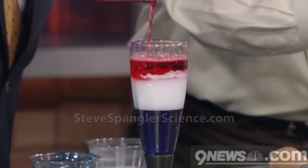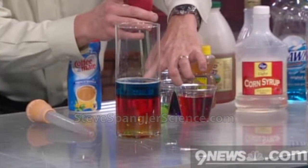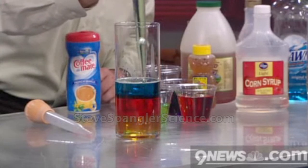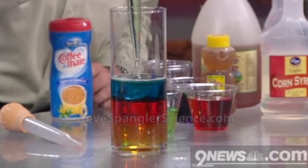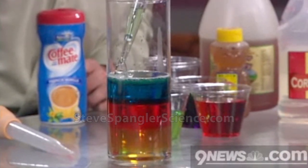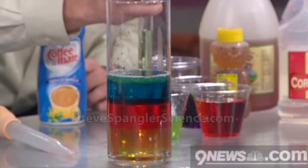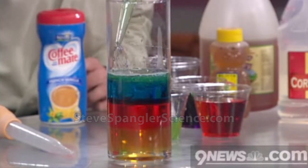Three layers are not hard — it's pretty easy to do three. Three is child's play. But seven layers — take a look at this one. On the very bottom we started with honey. Karo syrup is the next thing, and then we have some Dawn dish soap. Now we're going to try to just layer in some water, slowly pouring it in so you get a layer of water. Oil will sit on top of that, and that's kind of where you'd wrap the whole thing up normally.